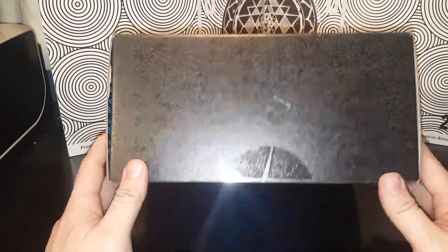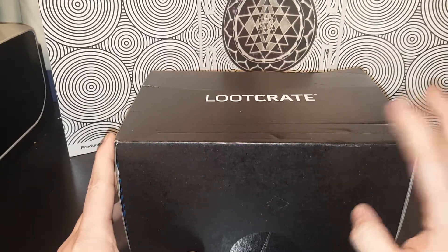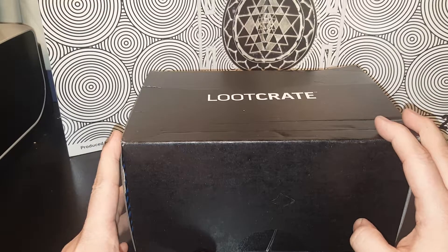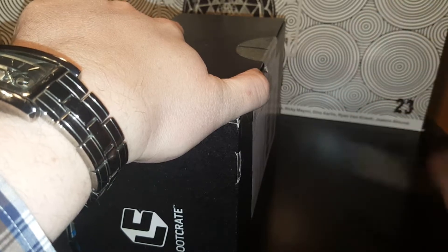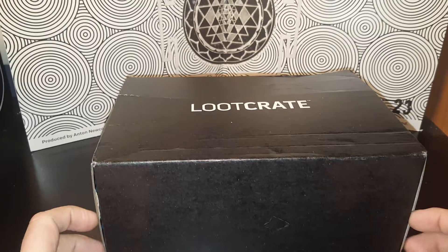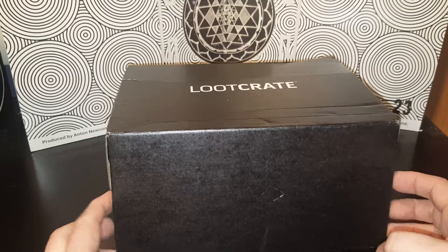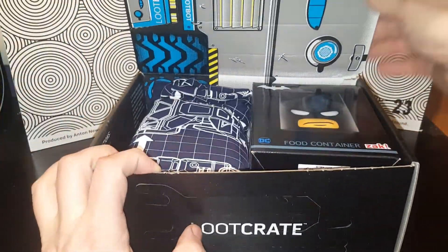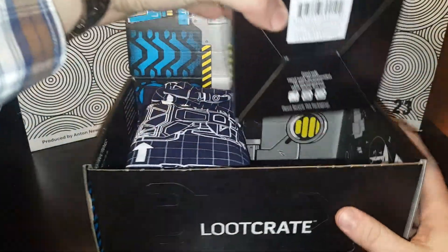Hey, how's it going? Today is Loot Crate day! I look forward to this every month more and more — I just love getting my Loot Crate. It's been really fun lately, the boxes have been good. This one's a little bit beat up but I'm excited to see what's inside. I didn't look at any videos or anything, so we'll just open it up. Let's see — Loot Crate — oh, I had heard about this. Let's do this first.